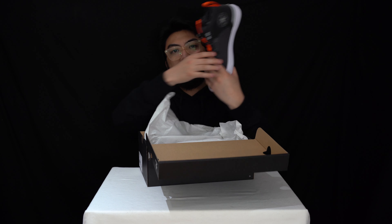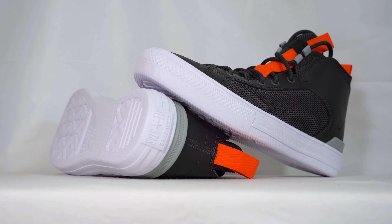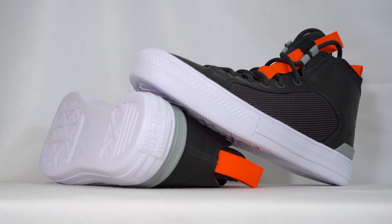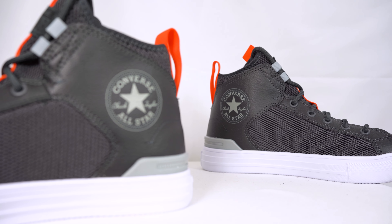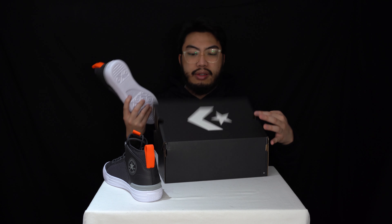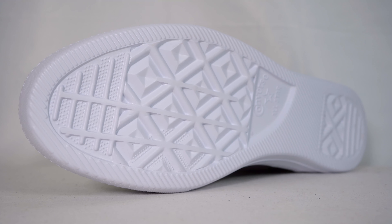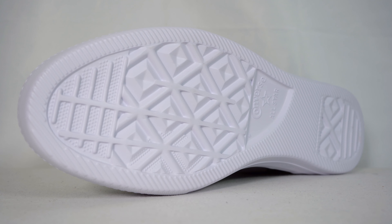Let's get the unboxing done. You're going to have to take my word for it — this is so lightweight. You can see it's just a more modern take on the traditional Converse Chuck Taylor All-Star. Starting with the outsole, this is an EVA outsole — very lightweight EVA, just injected foam.